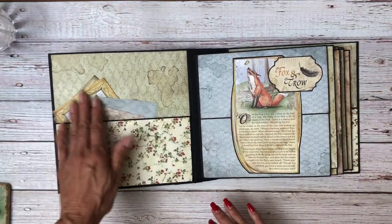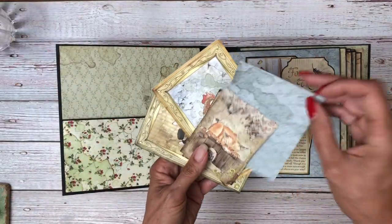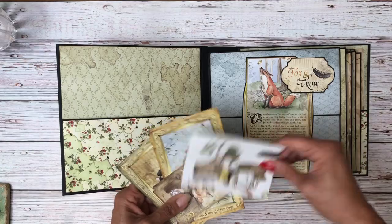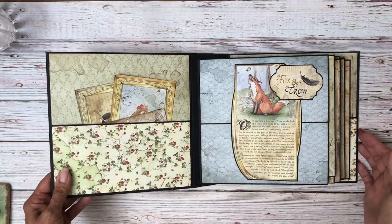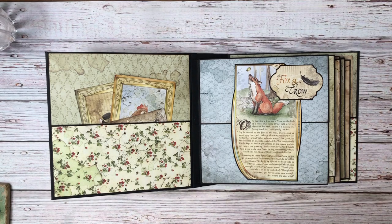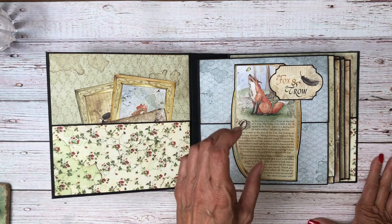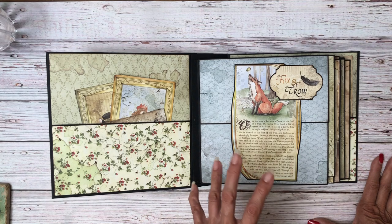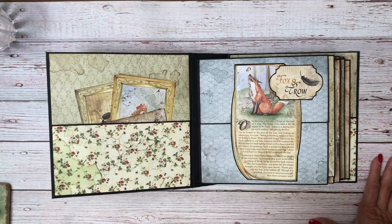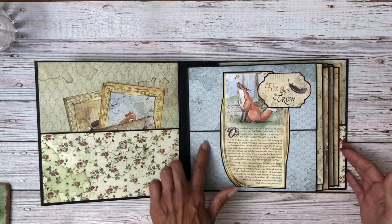On the inside cover, I just did a simple pocket. I had lots of cut-aparts and some things that you could fussy cut and lay into the book as you added your picture, so I just wanted a place to stow those until I decided what I was going to put in the album. The first page is featuring the fox and crow. I used the 12x12 collection for this album mainly because of the size of the text for the stories — when I looked at the 8x8, the text was just so small it was going to be too hard to read. So I actually used both, but the feature items are going to be mostly the 12x12.